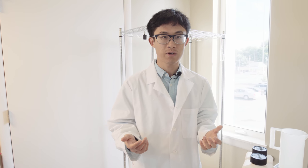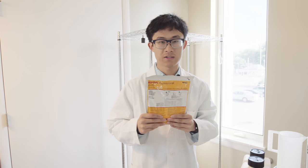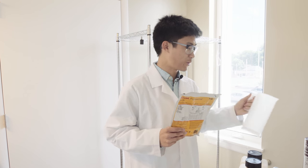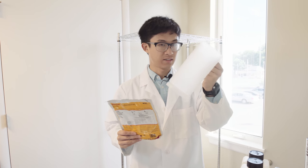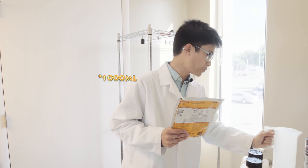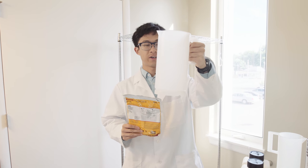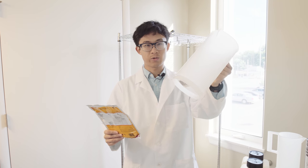Some chemicals, like Kodak D76 developer, come as a powder bag, so you have to mix them with water. I recommend a graduated cylinder like this — it's pretty handy. This is a one-liter, hundred-milliliter one, and here is a two-liter cylinder. It's quite helpful.